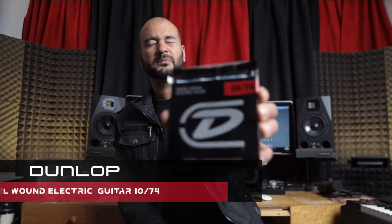All right guys, very quick. These are the strings that I use for my guitar from Dunlop. They sound great. I totally recommend it.